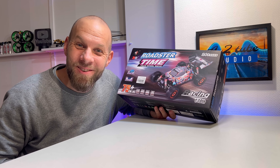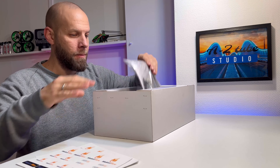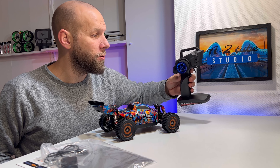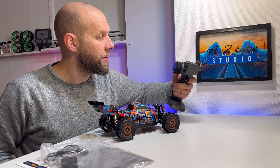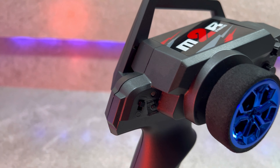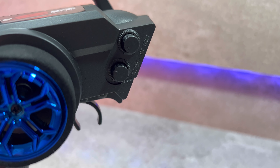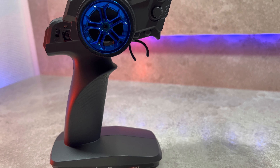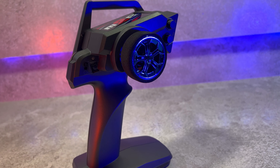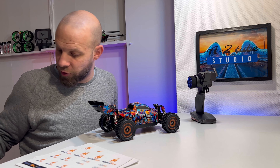Wow, this thing is so fast — so tiny and so fast. Amazing. Let's get it out of the box. In the package we have the new blue wheel WLtoys transmitter — a really nice transmitter. You can drive it well with one hand, totally life-like. It has throttle and dual rates, steering trim, an on/off switch, and a four-mode button. It's super tiny for a bigger scale transmitter. We need four AA batteries to power it, and it has better range than the old models.